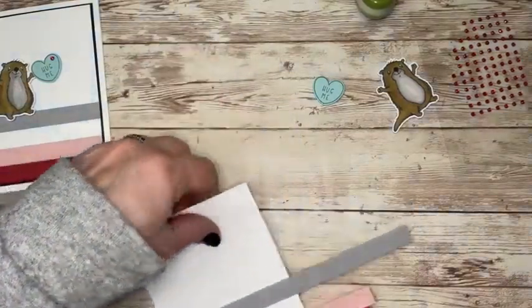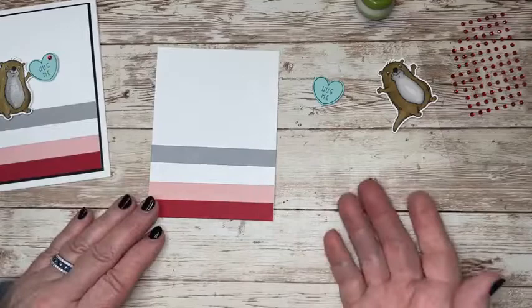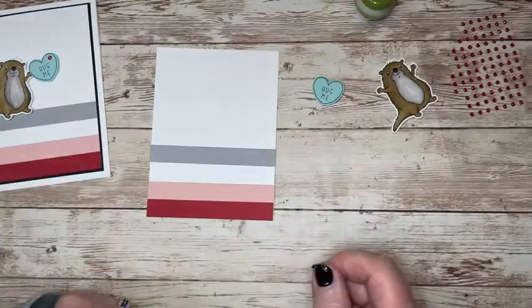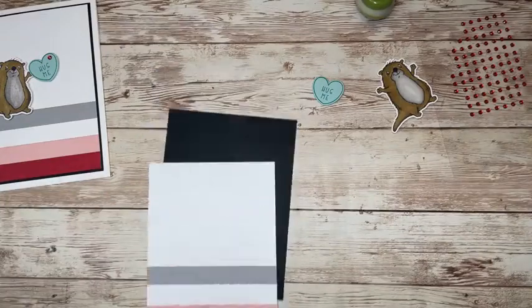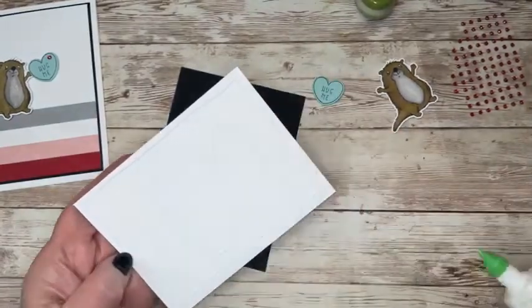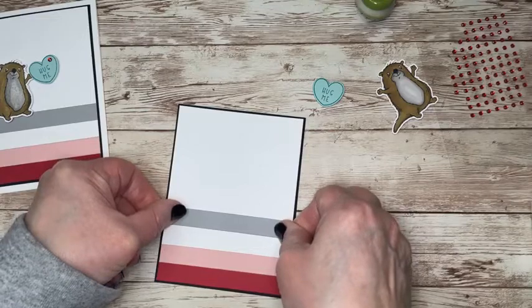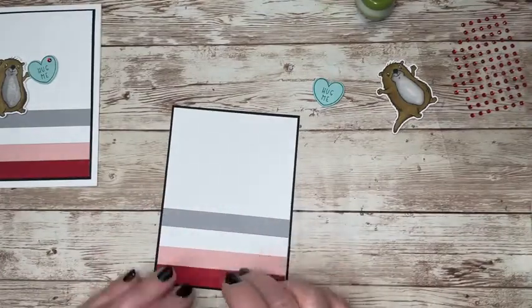Let me just take this over to my paper trimmer and get those trimmed off. There it is — nice and clean. If I went beyond on both sides, obviously I would trim on both ends. Now I'm going to adhere this to the black. I'm not always good with cutting to the length that things should be, so that's why I like to put it first on the white before I put it on the layer I'm going to put it on top of. I do just like that hint of black popping out from underneath — this is kind of my jam. This will now go to my card base.